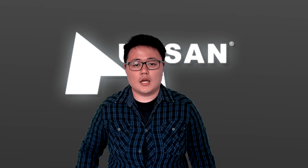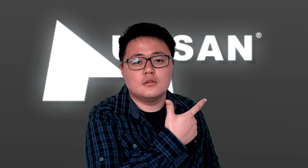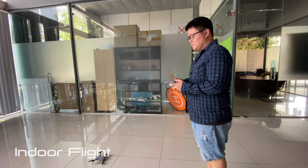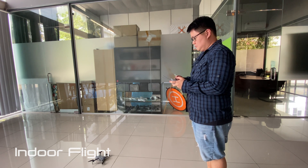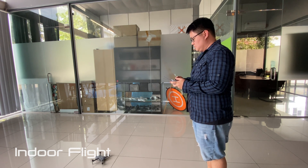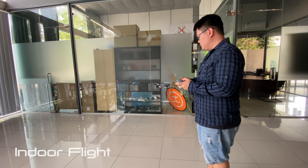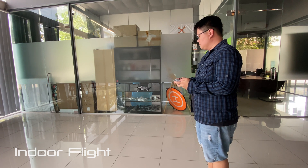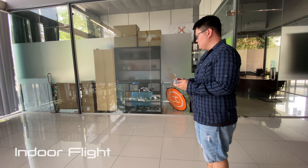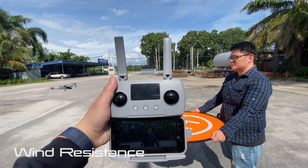So now let's go test the Hubsan Gino Mini Pro. Let's go! Okay, so now let's test how stable it is in indoor flight.